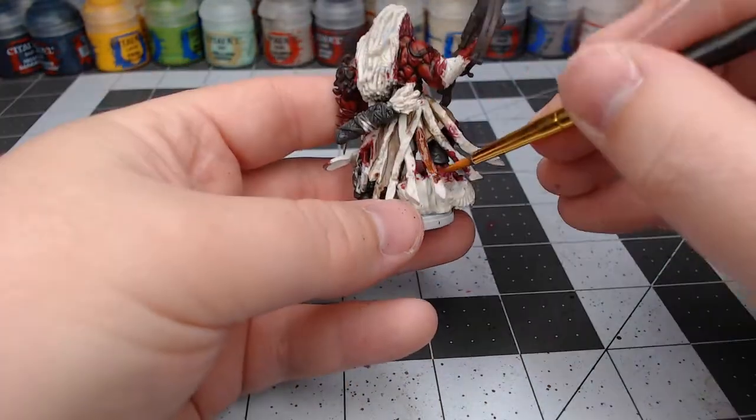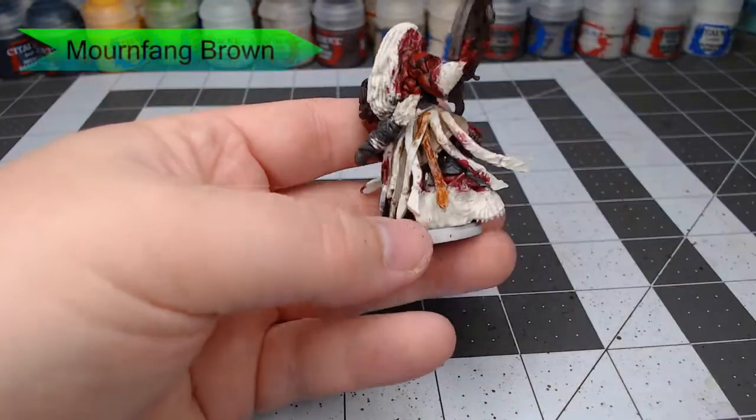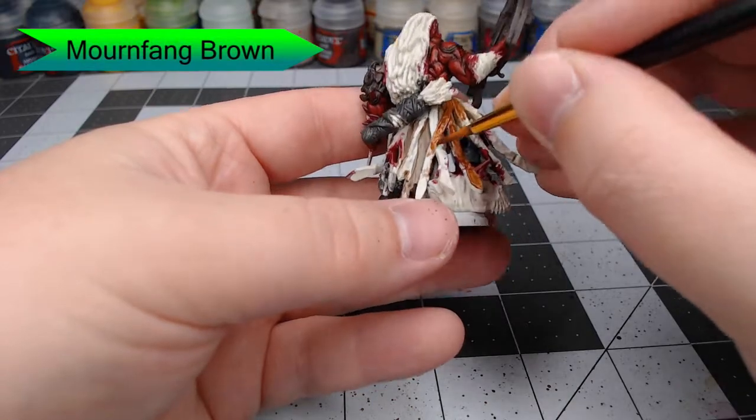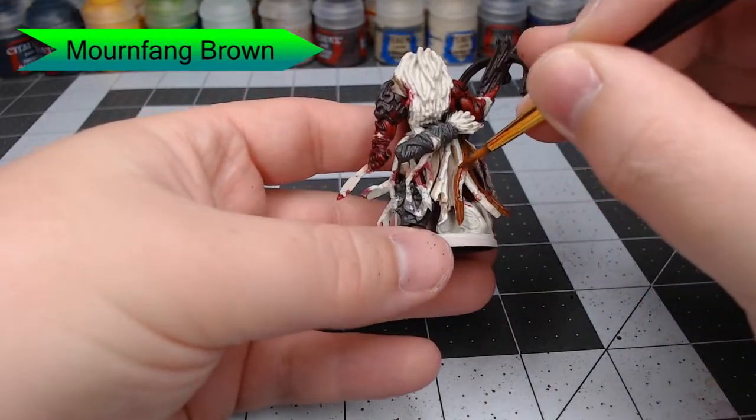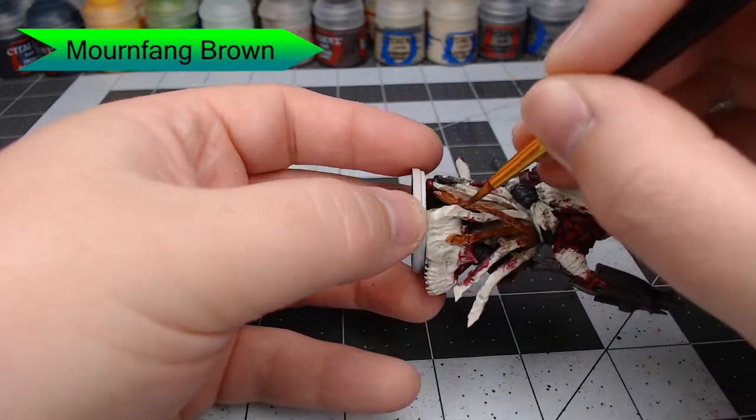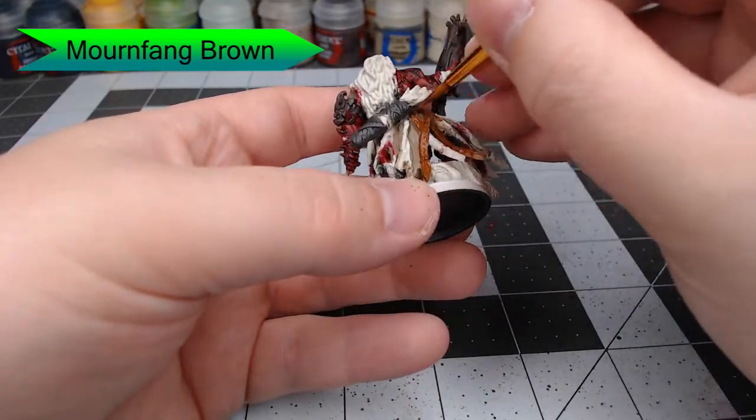Now we'll take Mournfang Brown and paint this on all the leather straps that are hanging from his belt and all of the tassets. This actually took me a couple of coats, so go ahead and thin your paint down to a consistency you're happy with and do this in several thin coats.